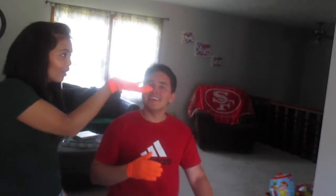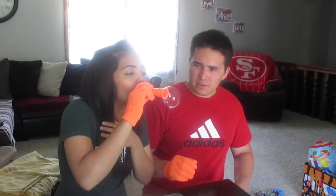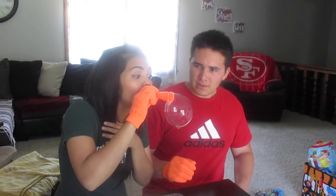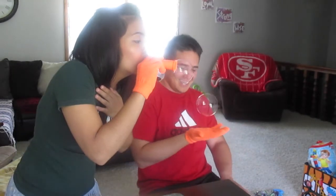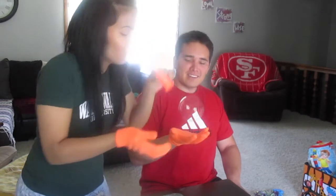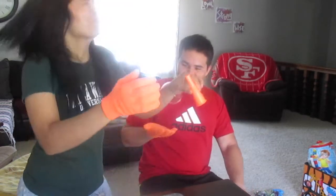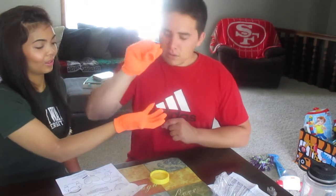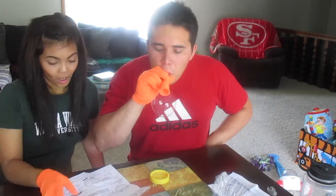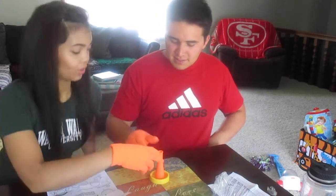No, no, you have to stand up. Make another one! The instructions say you can connect two bubbles — you can take two existing bubbles and push them together. Oh, let's try that!